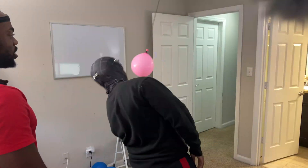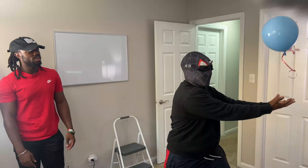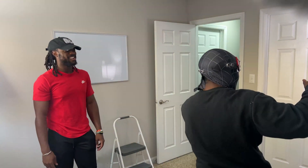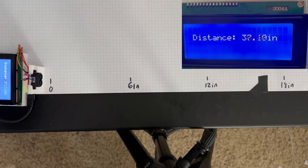This is a mask that I made that gives me real life Spidey senses. I used it to dodge balls, catch things, and even dodge some punches. If you're curious on how I built it, don't worry, I'm going to walk you through it.